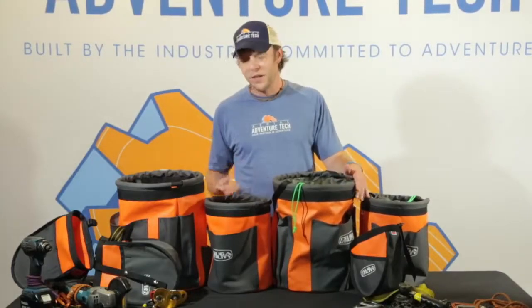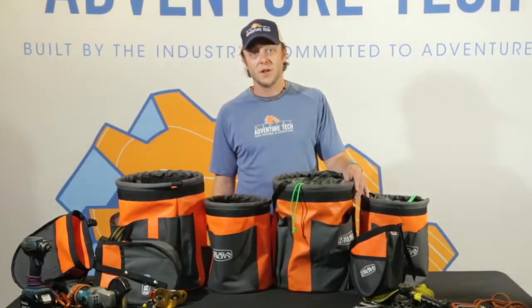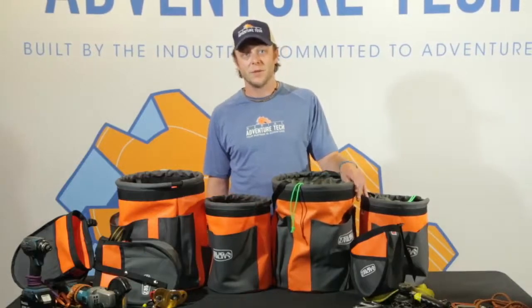If you find yourself needing any of these products, feel free to give me a call or check out the link below and we can definitely hook you up with these.